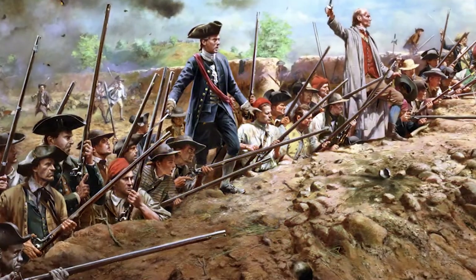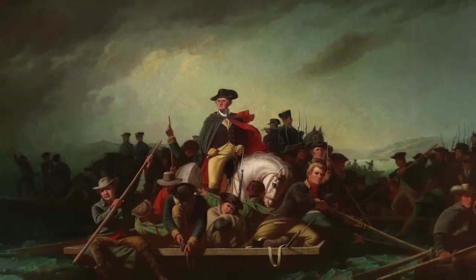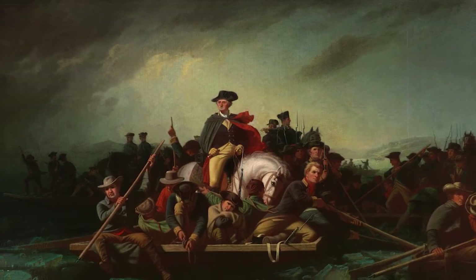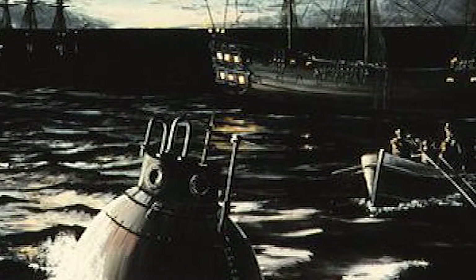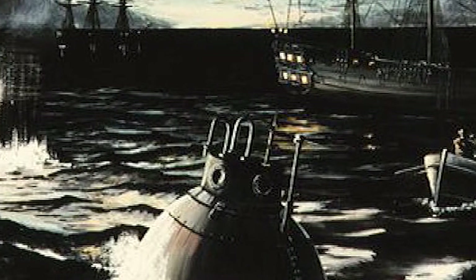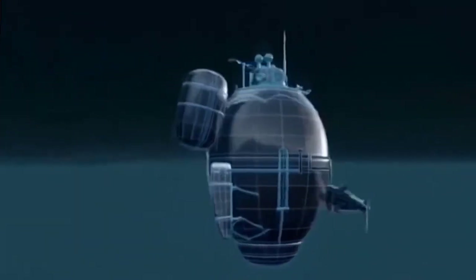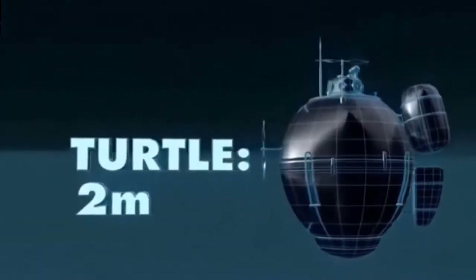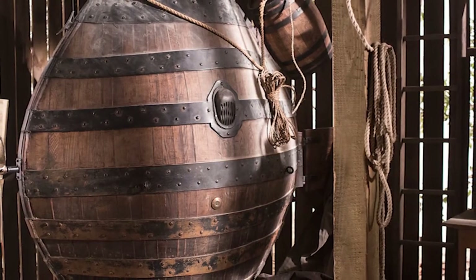When you think about the American Revolution, technology innovations likely aren't the first thing to come to mind. However, it was during the War for Independence that the world's first submarine attack took place. It came about courtesy of one of the first ever submersible warcraft, christened the American Turtle — so named because of how it looked under the water, though really it looked more like a giant acorn.